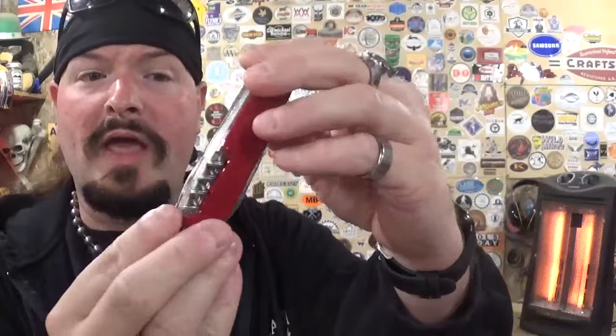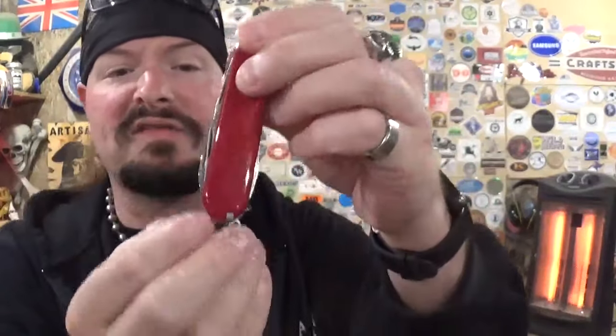A couple weeks ago we posted the video where we sent my late grandfather's Huntsman model — a 70s era model — back to the factory to get it restored and back to showroom condition, and everybody kind of liked that video. So this is it, and it's still nice and shiny because I do not use this. This is very sentimental to me.